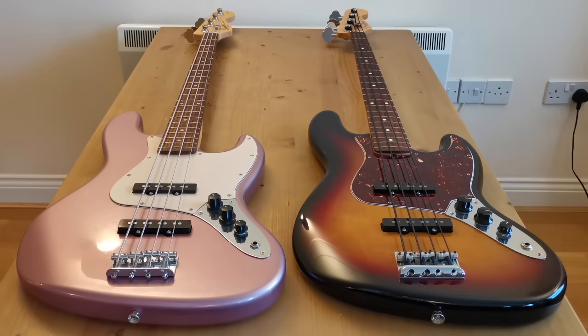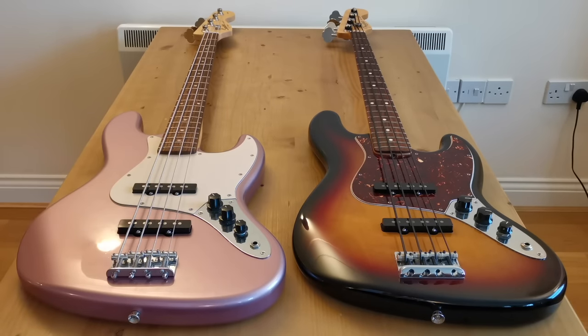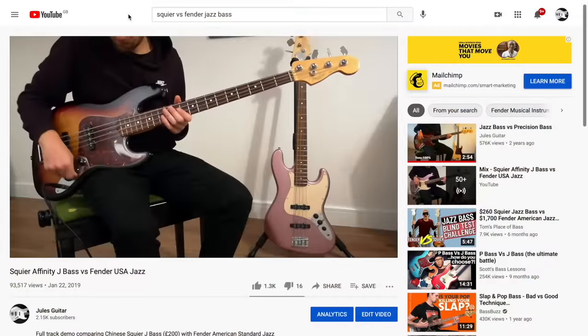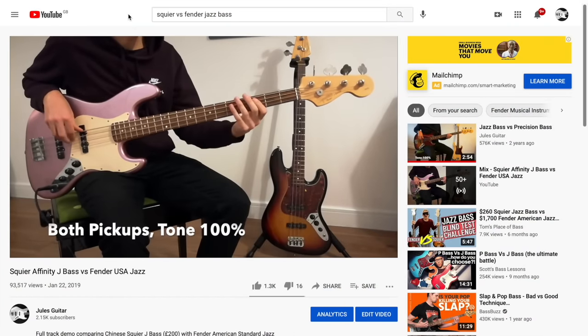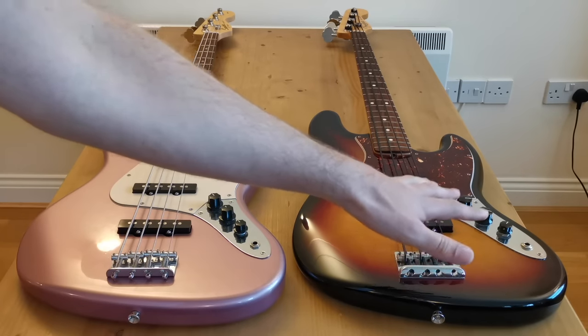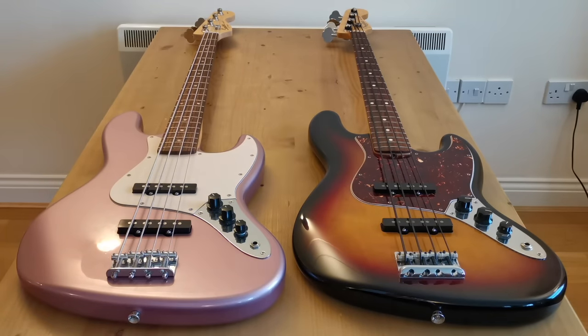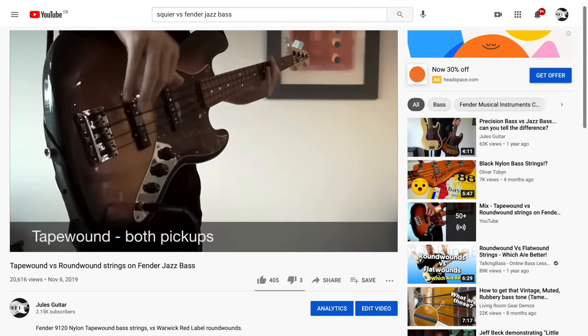Before we start, the playing you just heard comes from a video I made a couple of years back comparing the sound of these two basses side by side. If you just want to hear those sound differences, I'll put a link to that video below, and I'll also edit in some more clips from it throughout this video. This USA bass is currently strung with nylon tapewounds — if you want to hear how those sound specifically, I've also got a video on that which I'll link to as well.